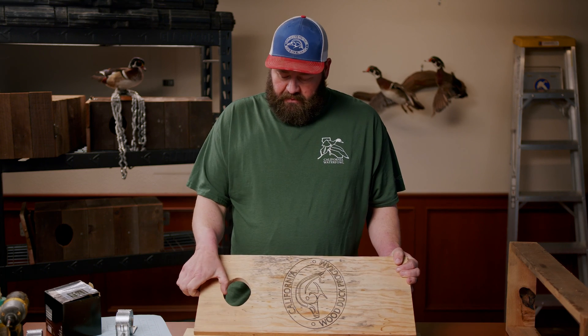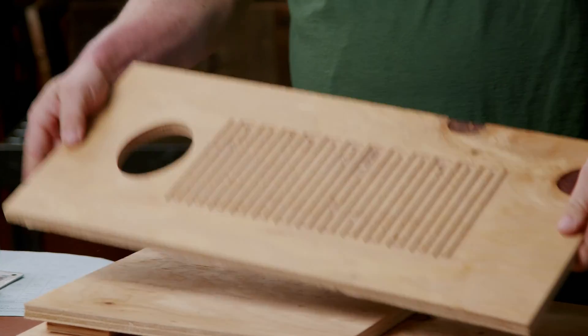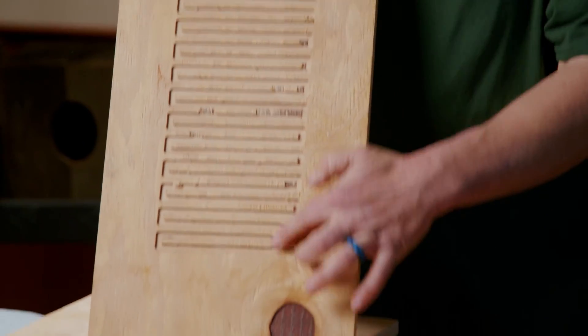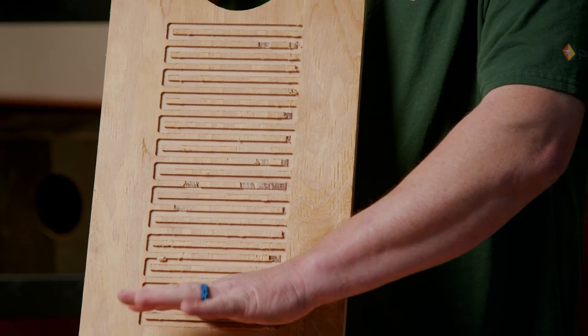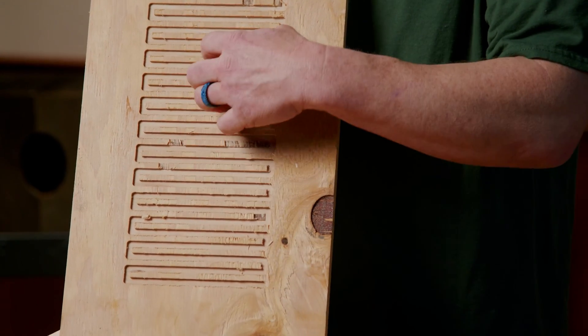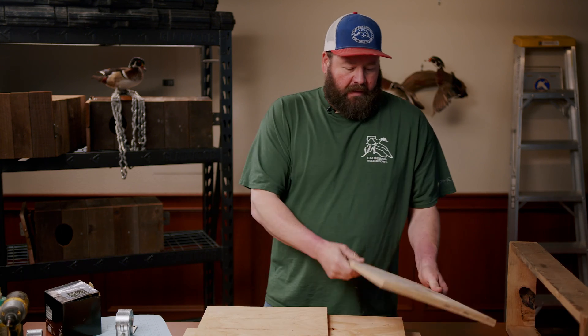We usually put the hole about three inches below the top of the box. As you look on the inside, this is the most important part — we have a ladder cut into this box. If you're going to fill this box with wood chips, the ducklings are going to use this ladder to climb out of the box and eventually jump out of the hole once they hatch. So that's the front.